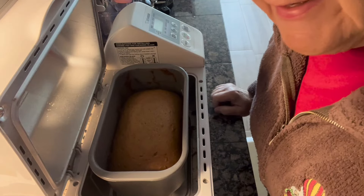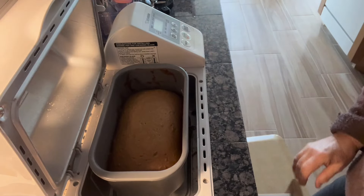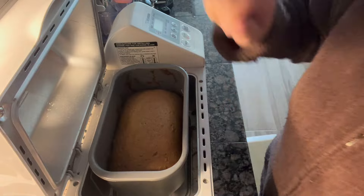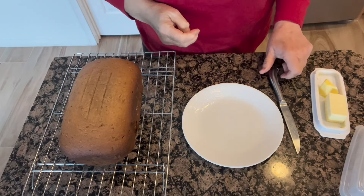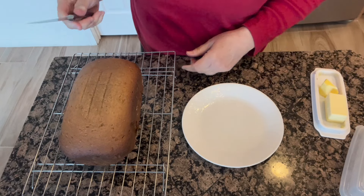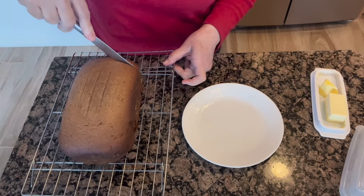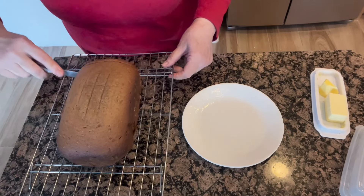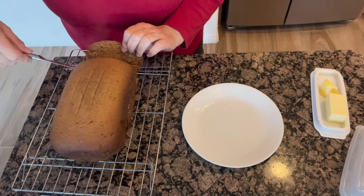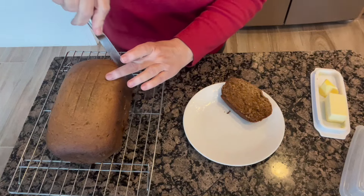So this is my banana bread — it rose and baked just absolutely perfect. I'm going to take it out and put it on a wire rack. This bread came out absolutely beautiful. I'm going to cut a couple of pieces because I've got some very special guests today who are going to sample this. I'm cutting it warm so I can put a little bit of butter on it.